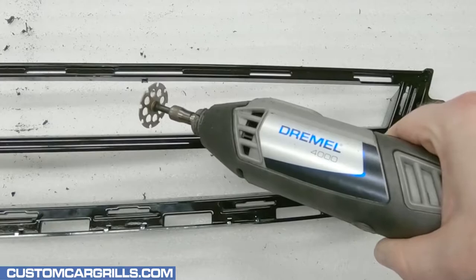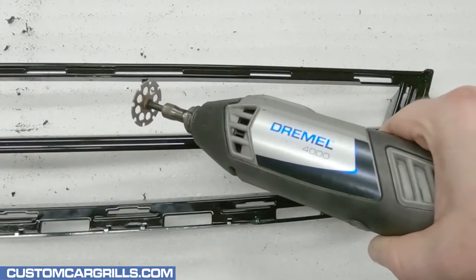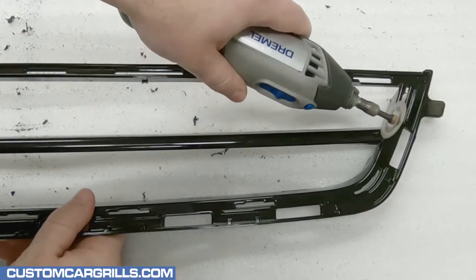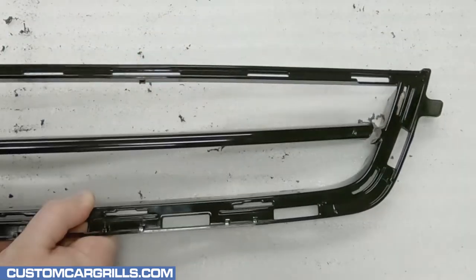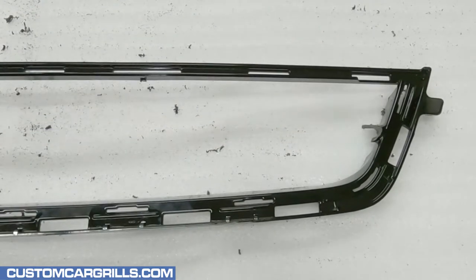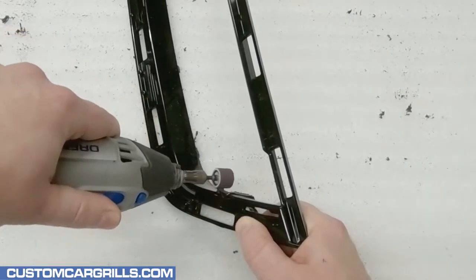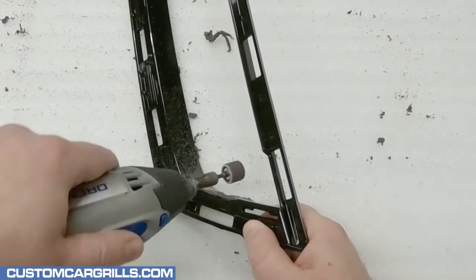Now it's time to grab the Dremel again and equip it with the number 543 cutoff wheel. I'm going to cut out the center bar near the edge but leaving a little room so that it's not right on the edge. With both sides cut, the bar comes right out. With the sanding drum equipped, I'll get the remaining part of the bar about as flush to the edge as I can.